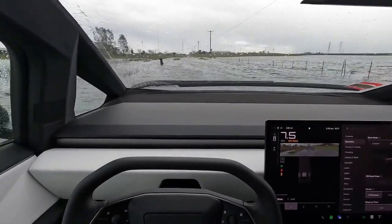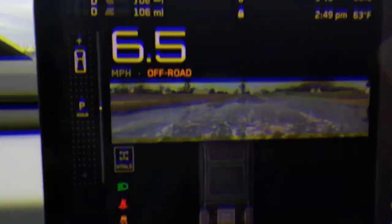With these settings and precautions, the Cybertruck will be better equipped to handle the challenges of deep water driving.